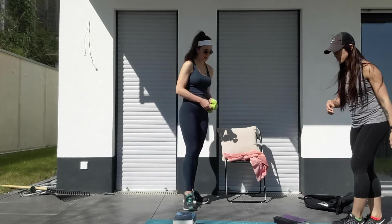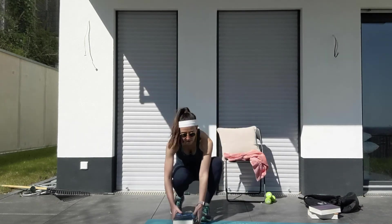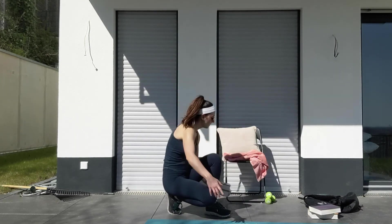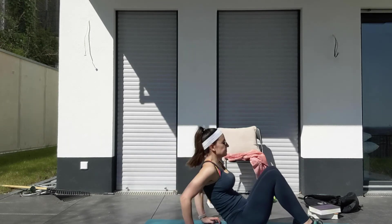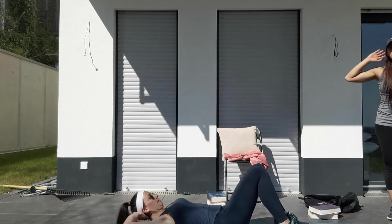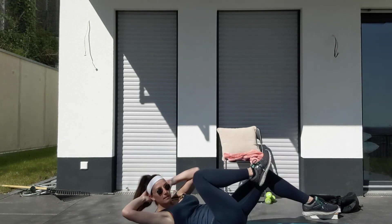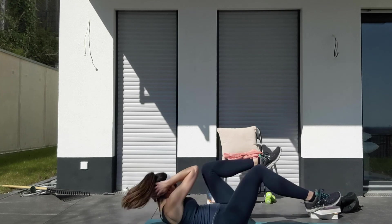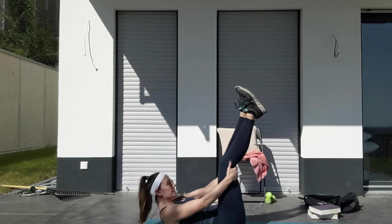For today's bonus, you have three sets of 60-second bicycles. Get down on the ground, laying on the ground. Bring your arms behind your back, elbows out, knees bent, and then from here you're just going to do bicycles — opposite knee to opposite elbow for 60 seconds long. Thanks for joining us today, guys. Have fun.